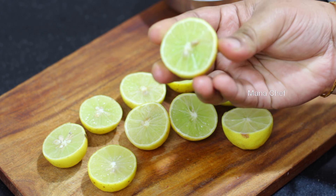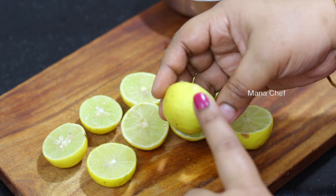Welcome to Manashef, my name is Madhavi. Today we have C-vitamin, which is a very good thing. We have a lot of rice and tiffins.